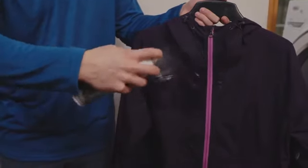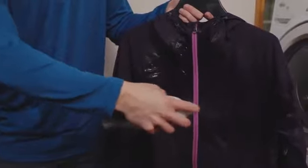Next, hang the garment and spray on the water repellent, applying extra coverage to high wear areas like shoulders and knees. Then tumble dry with heat or air-dry for 48 hours.